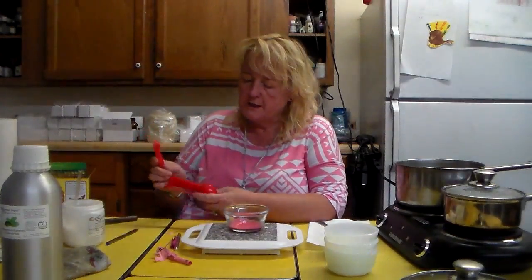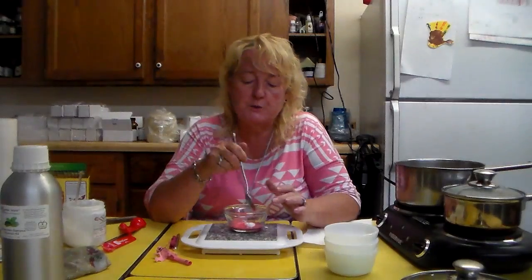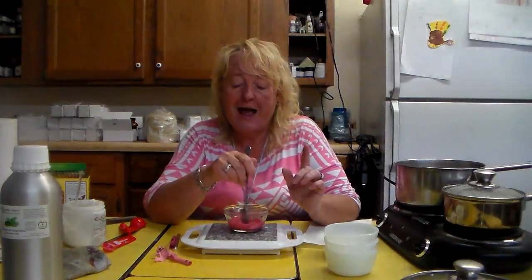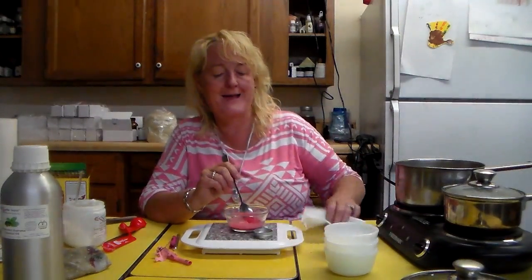Now we're going to use one half teaspoon of Essential Depot's organic coconut oil. You can use half a teaspoon of coconut oil and half a teaspoon of olive oil, or half a teaspoon of coconut oil and half a teaspoon of Vaseline — though I don't recommend Vaseline because you'll get a very greasy feel. For less greasy, go with coconut oil and olive oil.